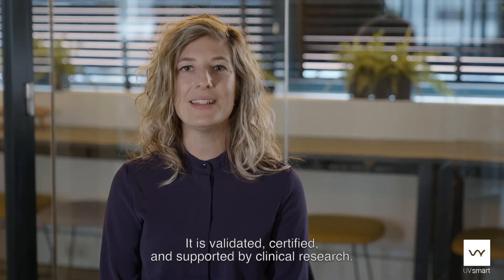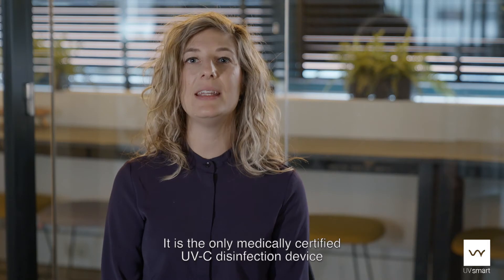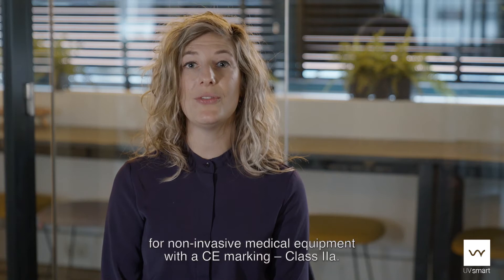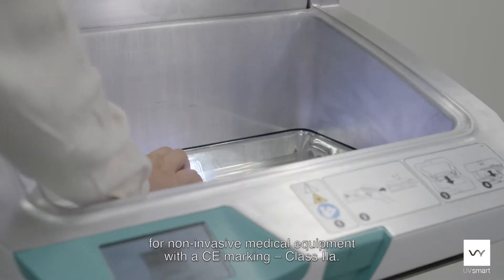It is validated, certified, and supported by clinical research. It is the only medically certified UVC disinfection device for non-invasive medical equipment with a CE marking class 2A.